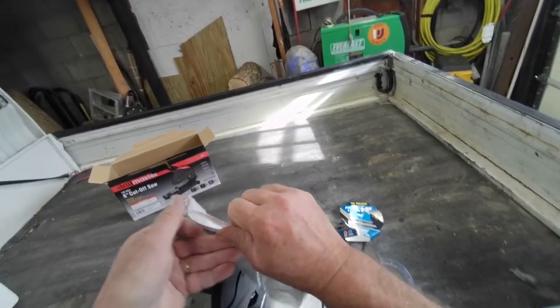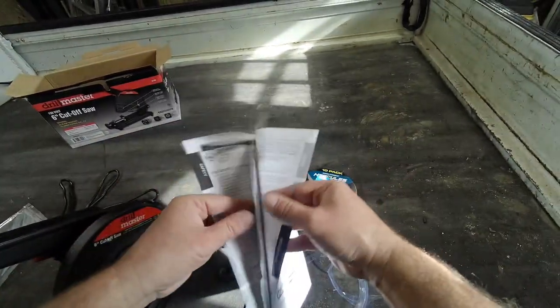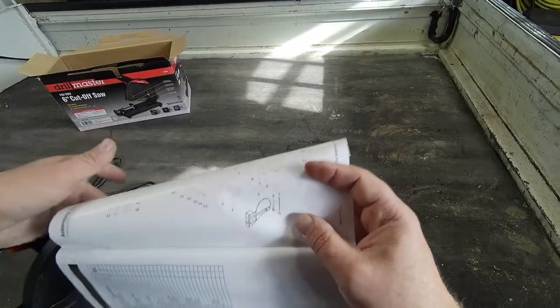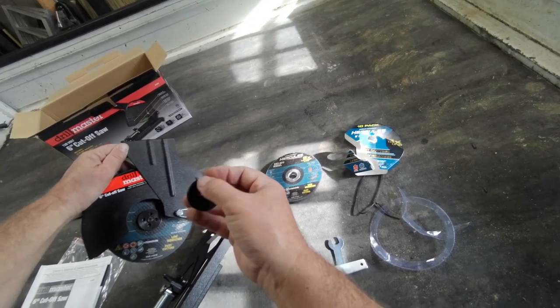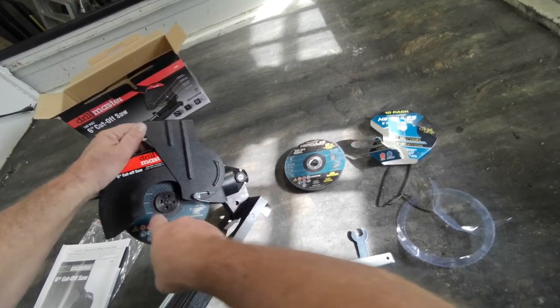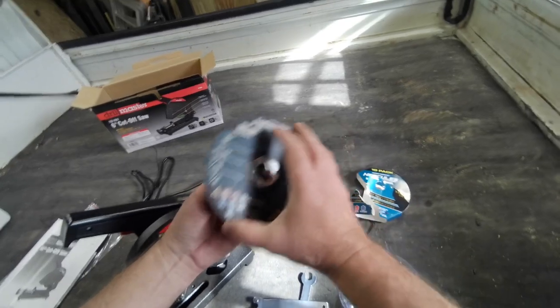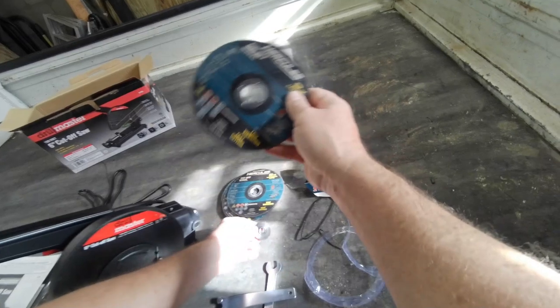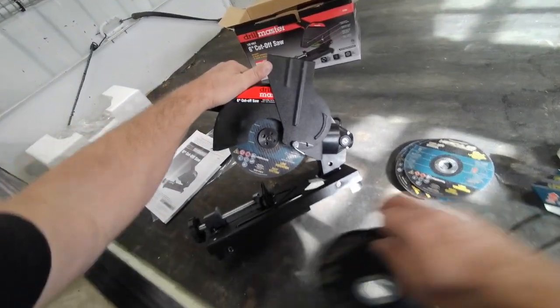I don't know which way the nut is supposed to go on. We'll refer to the Spanish novel - the manual. I guess the flat end stays out. Yeah, that makes sense, to have that ridge facing inward so it hits here on the metal. That's why it gives you two of these backing plates - this is for the small arbor. The one I put on there fit it perfectly.